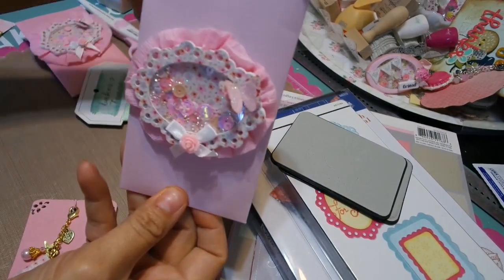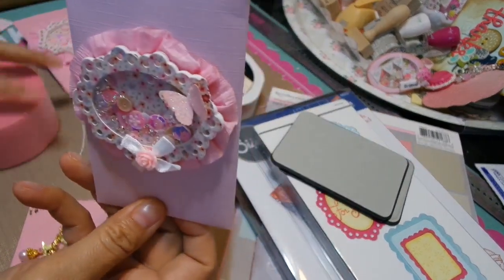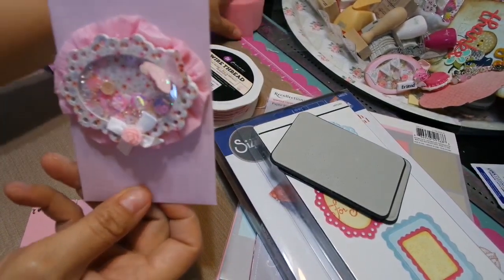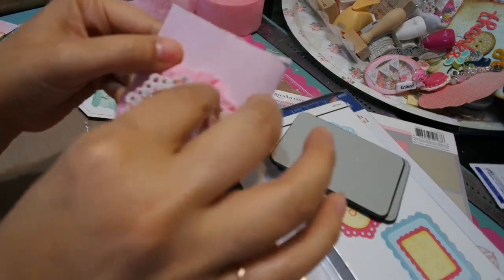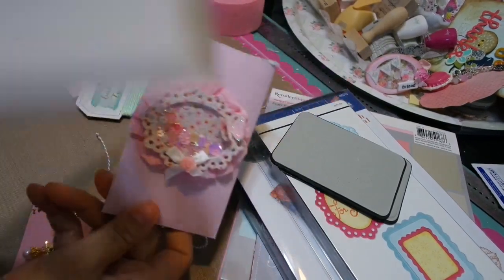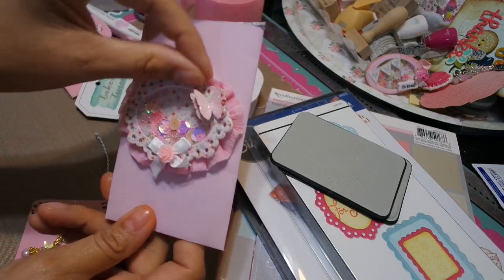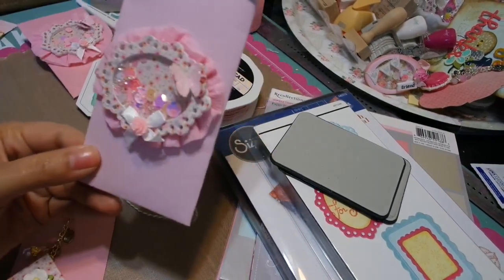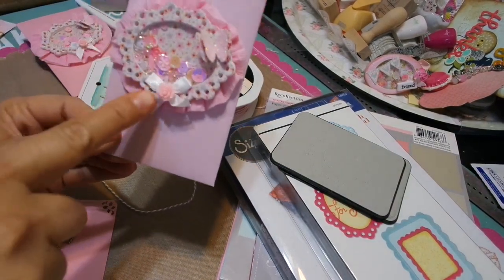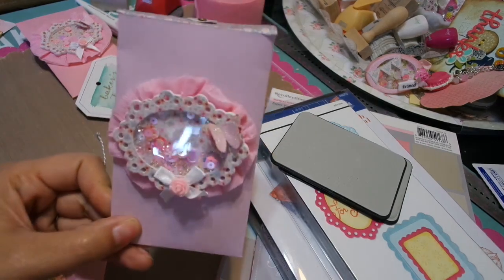This crepe paper is actually just a streamer that I got at Walmart or the dollar store. I just backed it on there. Again, this is the Tildo paper. I used my Martha Stewart punch to punch out the butterflies and used my Doodle Bug glitter to glitter it up — the sugar glitter, I think it says sugar something. I added pieces from my stash and I just think it looks really cute.